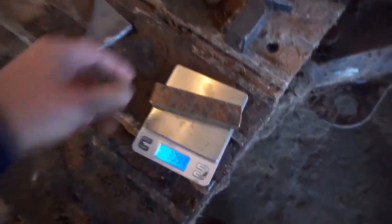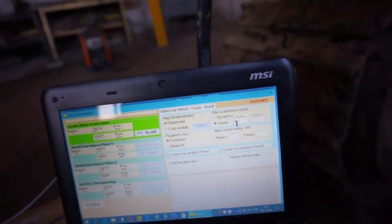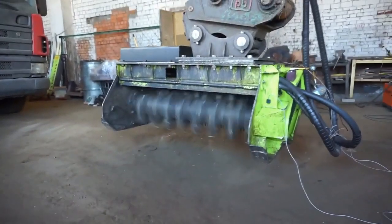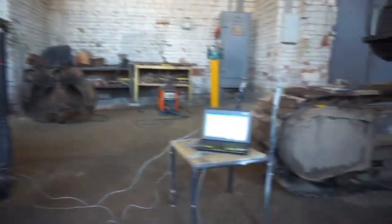Weigh the test weight and record the weight and radius of installation. Start rotating the rotor and measure the initial vibration level.